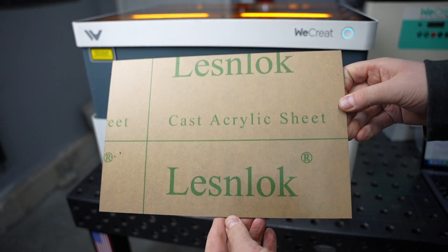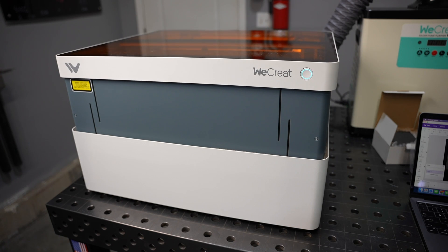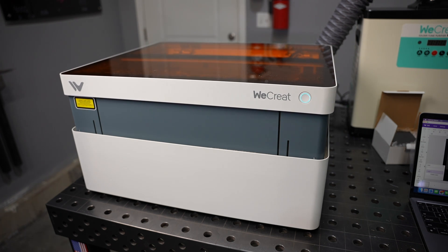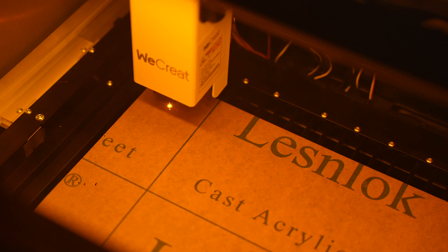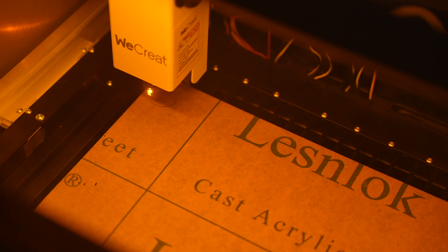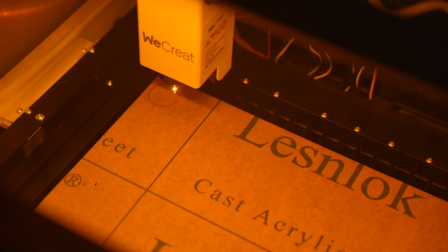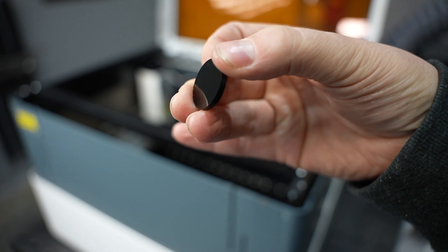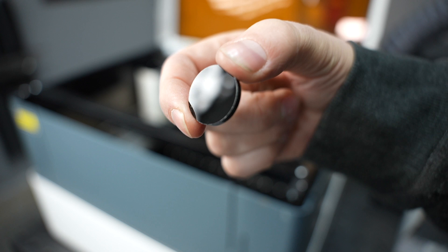One thing about diode lasers is they can't generally cut acrylic unless it's black acrylic. Correct me if I'm wrong if you're a laser expert, but I believe that's the case, so I figured I'd start off the material test with some black acrylic. It drops down and this is when it hits its autofocus, so it automatically sets the height of the laser. As far as I understand, there's not a way to manually focus or adjust that height. I made a lot of cuts and engraving tests and it didn't miss a beat — really great quality. It came out really nice with the black acrylic.